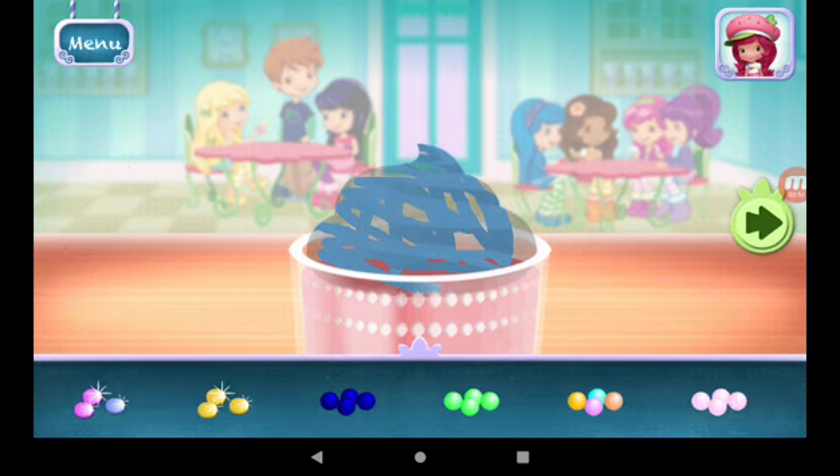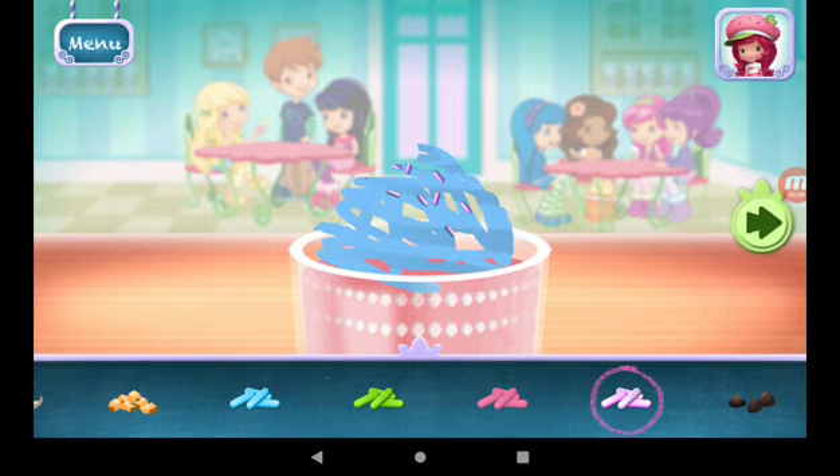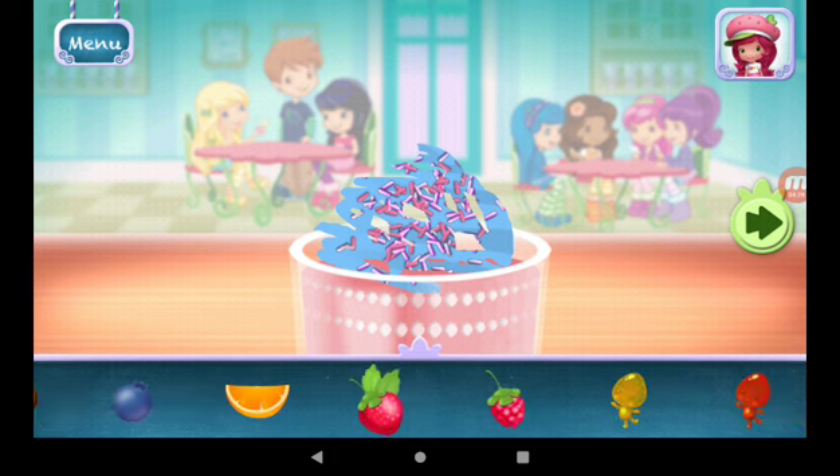Sprinkles are so pretty. Let's add some to our dessert. Use your finger to spread them around. Now we can add toppings and fruit — you can move them, change their size, and turn them however you'd like.